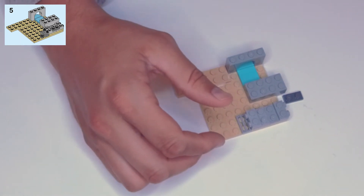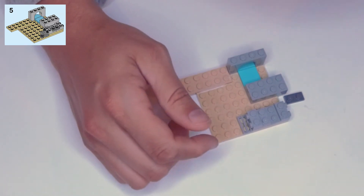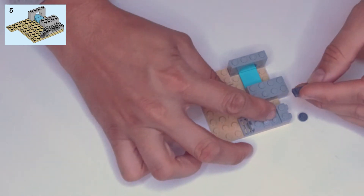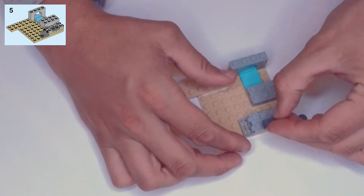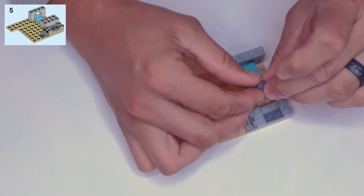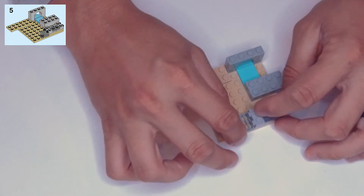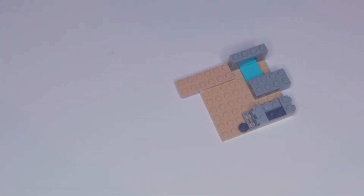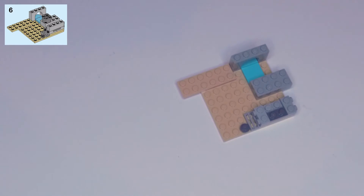Step five: we have a dark gray one by two plate and a dark gray single round stud — I'll call that a bead. The plate goes in between these two light gray pieces, right down in this channel on the bottom edge. Then this bead is going to go right here next to the vent along the edge of our tan plate.